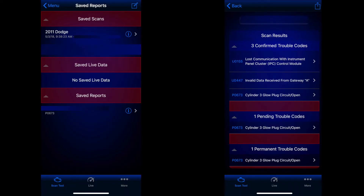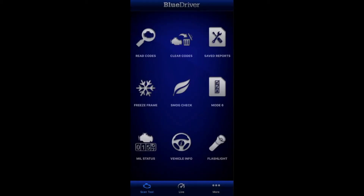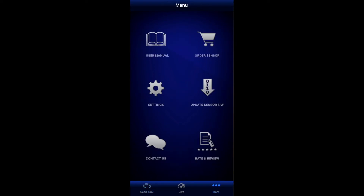If your vehicle comes up with issues you can view the reports, and you have the ability to save and share them as well. In this sample this vehicle had some issues in the scan — the trouble codes will be displayed, and clicking on one will provide you the definition and a suggested fix. The more option gives you some additional tools, and the user manual is great because it breaks down each section and has a video with it.